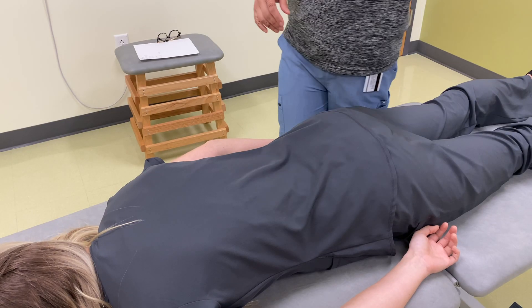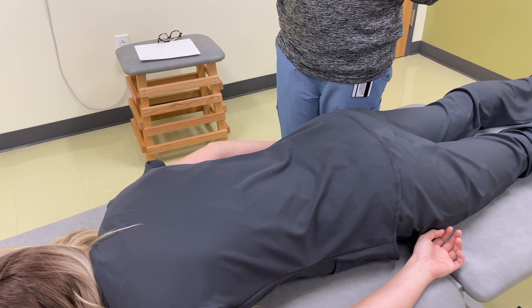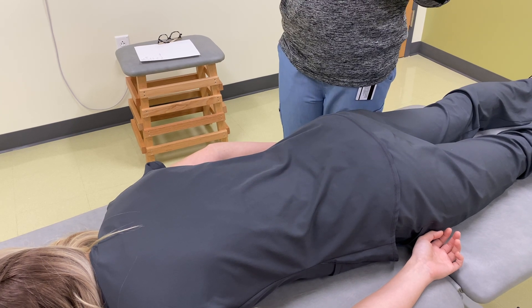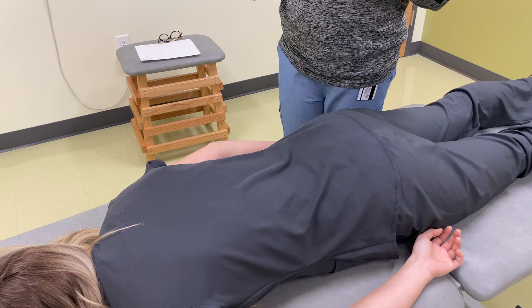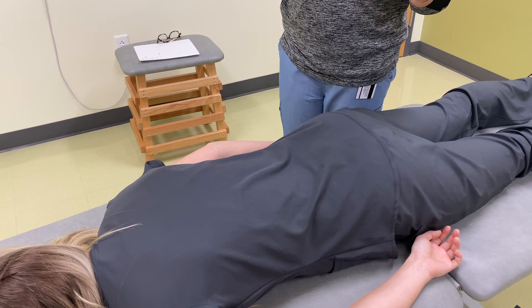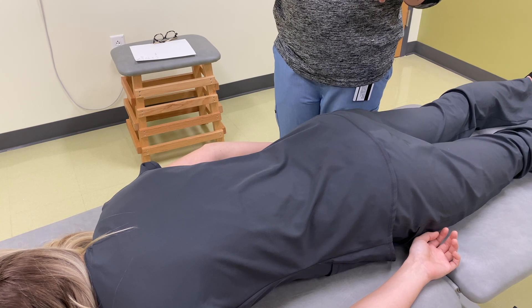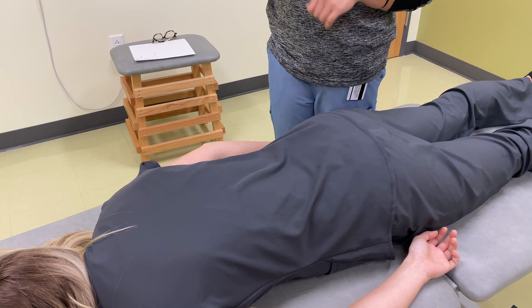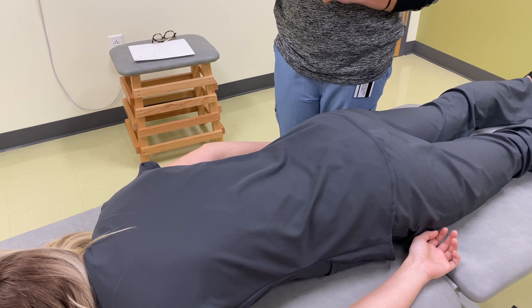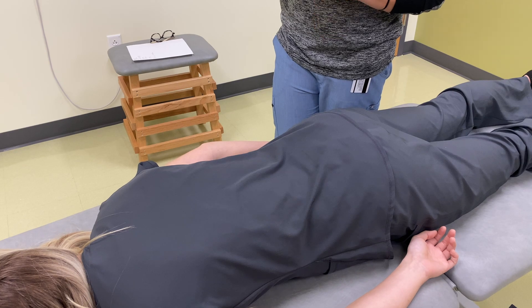From these findings: you have a positive seated flexion test on the left, a deep sulcus on the left, a posterior ILA on the right, and an L5 rotation to the right, with a negative sphinx test and a negative spring test — which leads me to believe that you have a right-on-right sacral rotation.